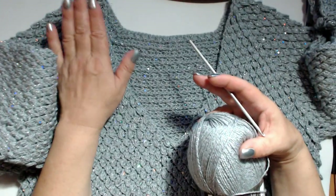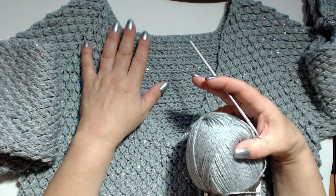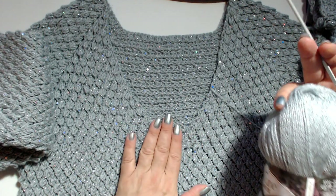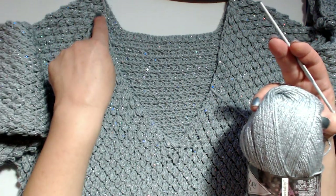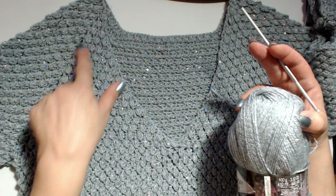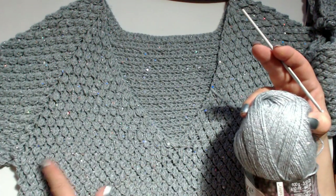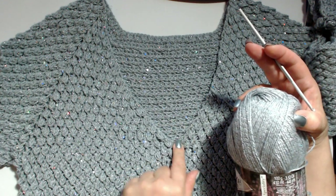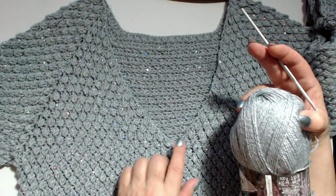La lavorazione di questo progetto è una lavorazione top down, quindi si parte dall'alto, dal collo. Per avviare le mie catenelle ho avviato 57 catenelle, con cui ho fatto una taglia 46. Penso che anche per una 48 va benissimo, perché lavorando dobbiamo sempre aumentare fino ad arrivare all'altezza del sottobraccio.